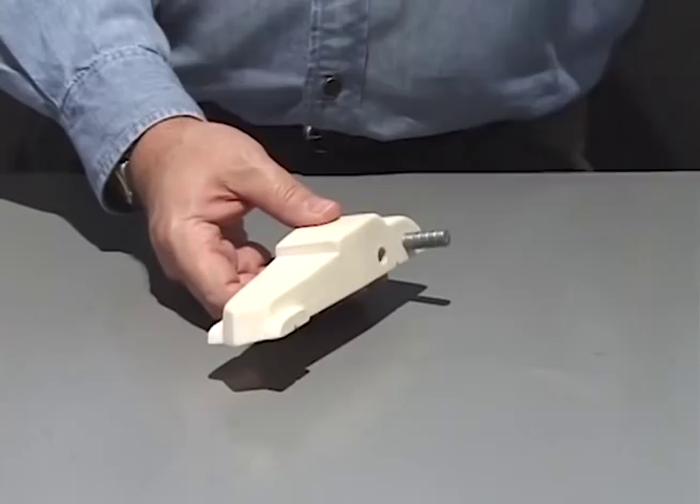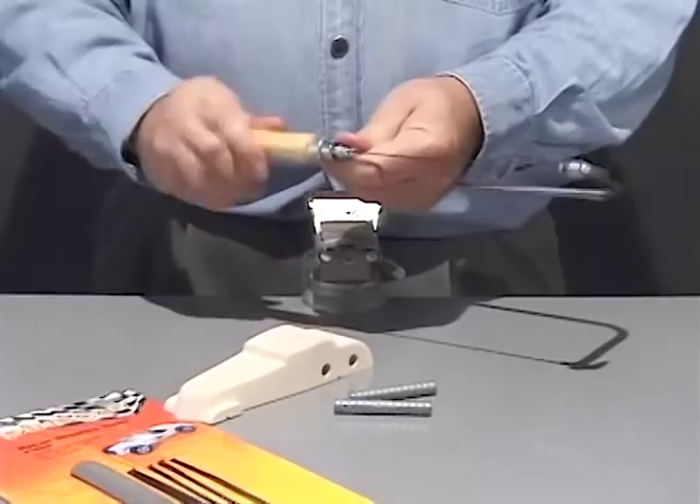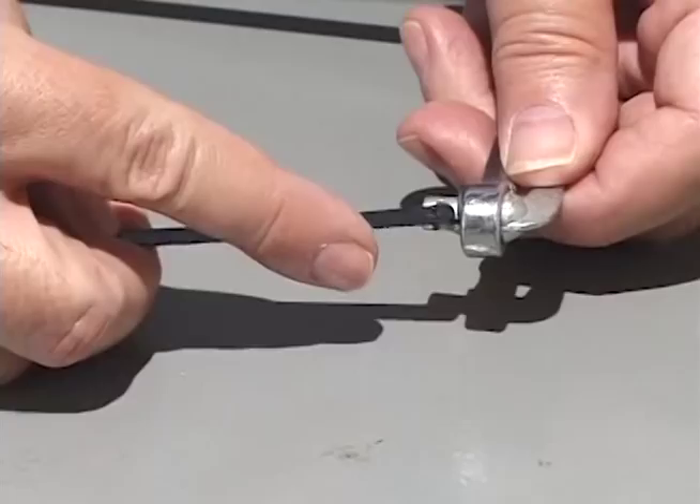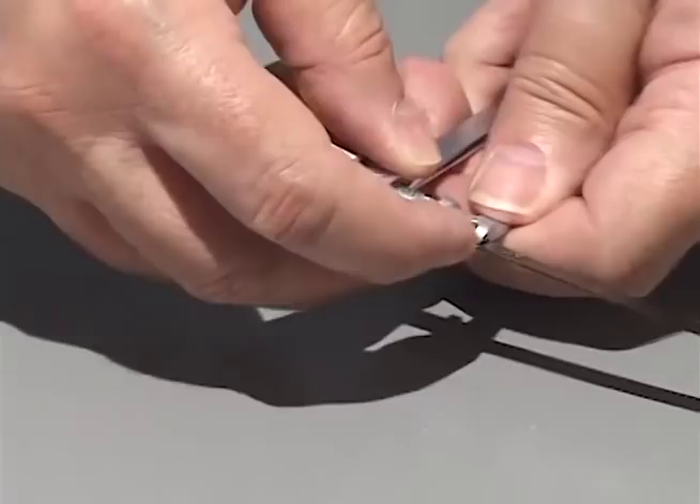To install the metal cutting blade, screw the handle of the saw counterclockwise. The blade will fall loose. Place the pins on the end of the new blade into the holder grooves at each end of the saw. Hold the blade in place and screw the handle clockwise until tight.